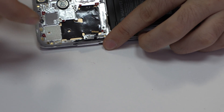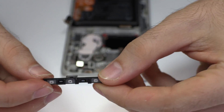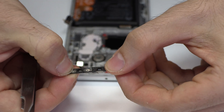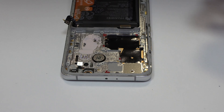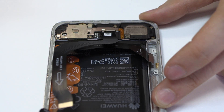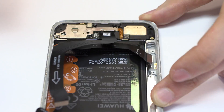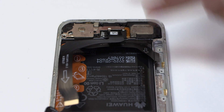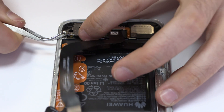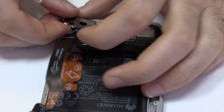We remove the volume and power button. Remove the screws from the bottom of the device. This is the external antenna.